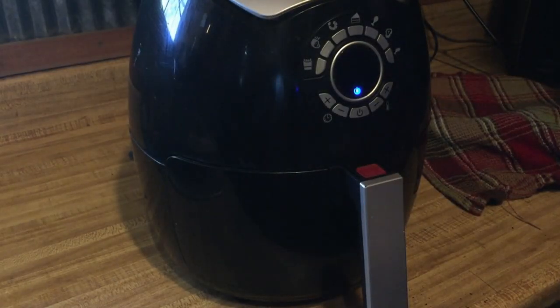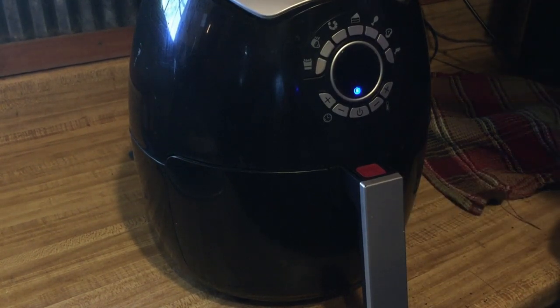So you like making taco salads like you get in a restaurant, in that tortilla bowl. I'm going to show you how I make them bowls here at home.